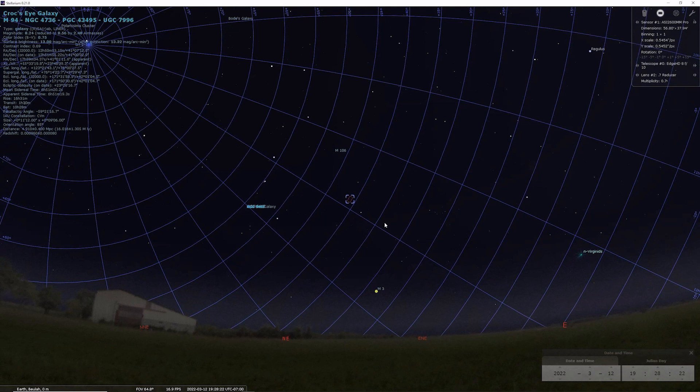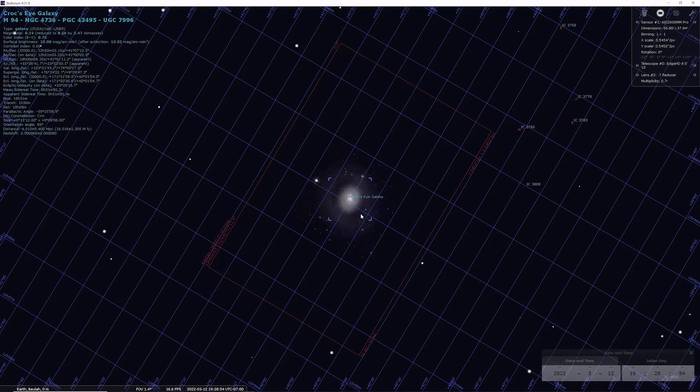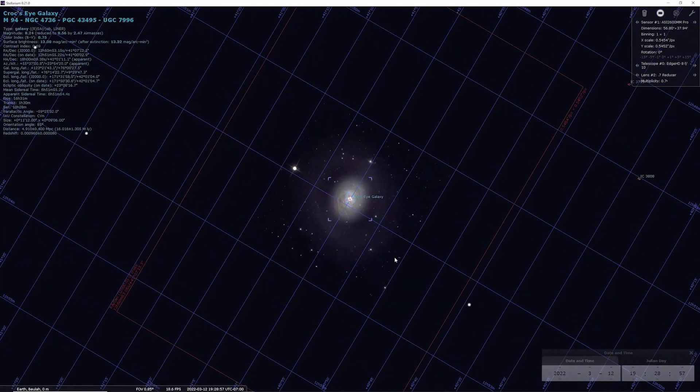So I thought I'd open up Stellarium real quick and just show you where M94 is located for me. That's in the northeast part of the sky about 7:30 tonight. What's really cool about this galaxy is it's in the Canis Venatici constellation. I'm going to zoom in and look at the Croc's Eye Galaxy because what I like about it is that it's got an inner and an outer ring — and there are a few galaxies like this, but not too many. What I'm hoping to do is be able to catch this outer ring.